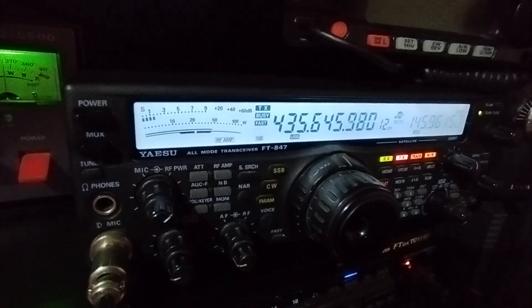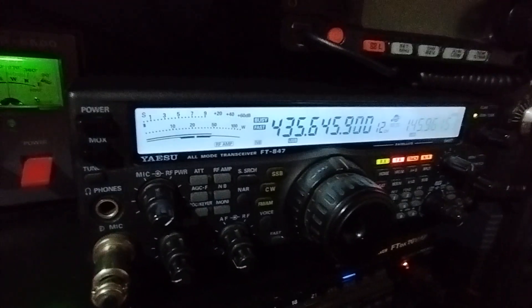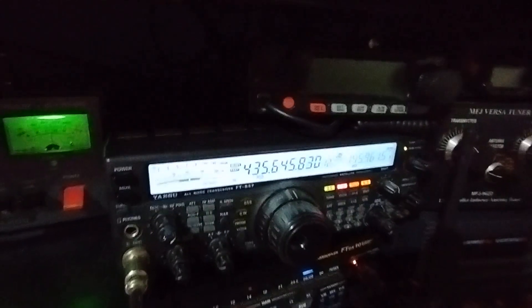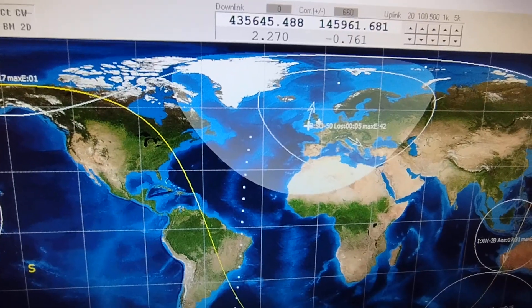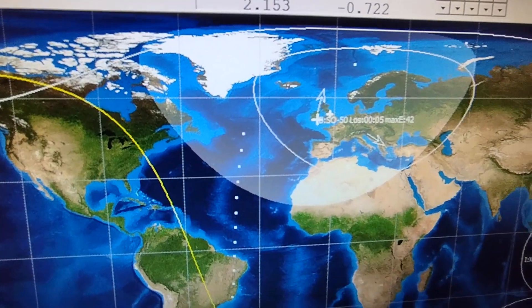Yeah, happy new year, thank you, bye bye. So yeah, a little bit of madness — QRM working the bird. That's the fun of the game on RS-44 and the satellite bands.